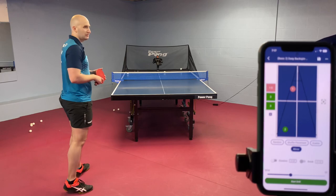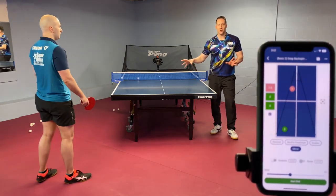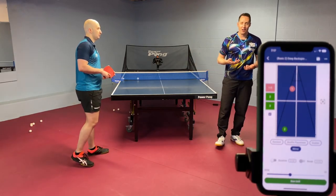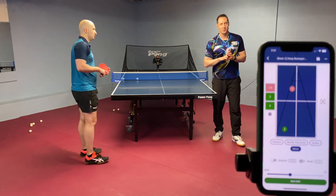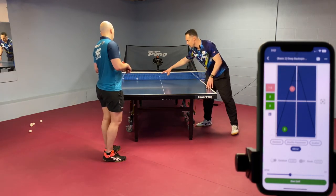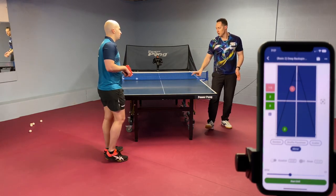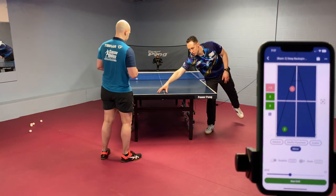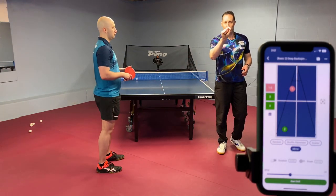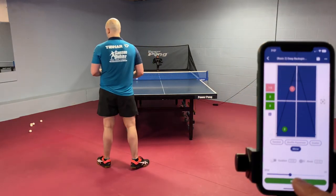One thing I need to continue to emphasize is that you can take one drill and keep adjusting it. For my practice session, if I practice for 45 minutes I'll oftentimes only do two drills but make adjustments like this — maybe one topspin ball here or one topspin ball there, or serve deep to my middle transition point and then one here, one here. Take a drill, make it harder or easier by just dragging those balls around, and also adjusting BPM — balls per minute.